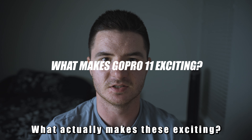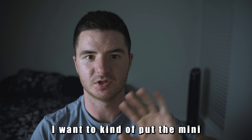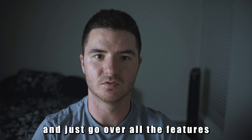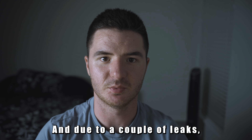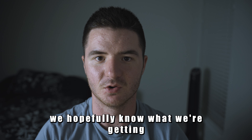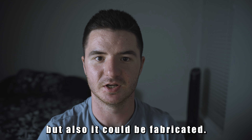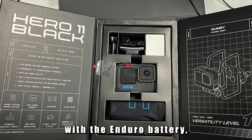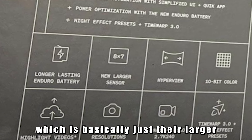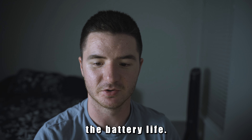What actually makes these exciting? I want to put the Mini to the side for a second and go over all the features we're expecting to see. Due to a couple of leaks, we hopefully know what we're getting since they're printed on the box — though it could be fabricated. The GoPro is going to come with the Enduro battery, which is basically their larger capacity battery that will hopefully improve battery life a lot.